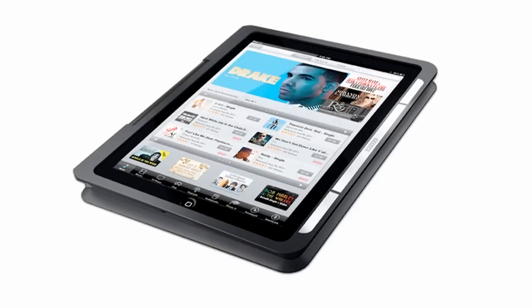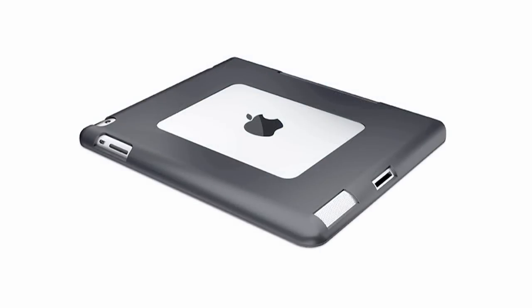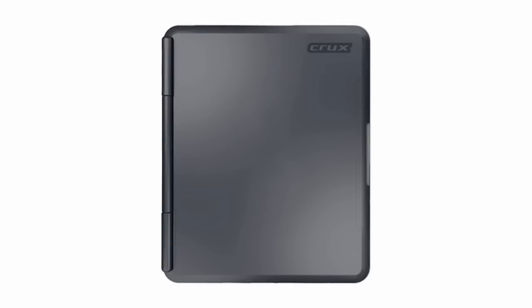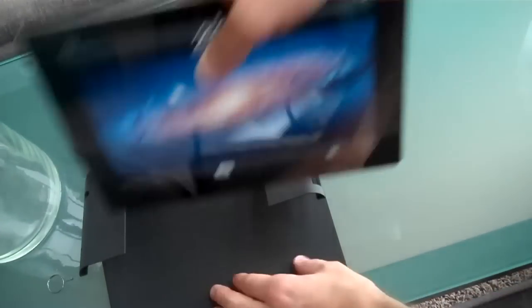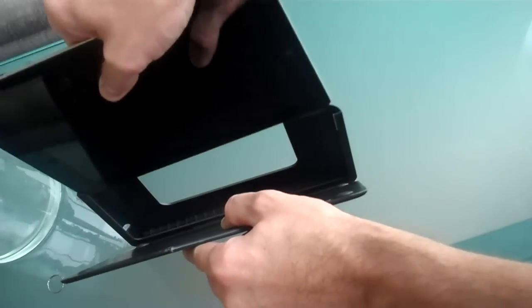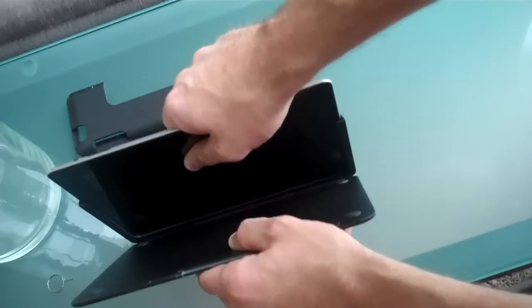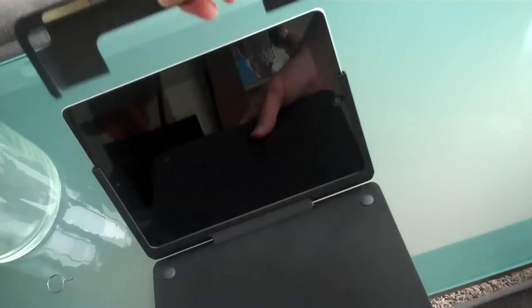The second position is tablet mode. Simply rotate the cover completely back onto itself and you can use your iPad in your regular portrait position. The third and last position is carry mode. Simply shut your Crux Flip's cover and it's ready to be carried anywhere. While designing the Crux Flip, we tried to design the thinnest, lightest, and most versatile iPad case on the market. We've removed all the excess material and reduced the case to its most essential and minimalist form.